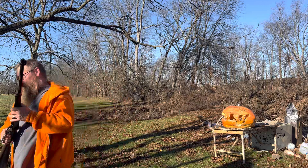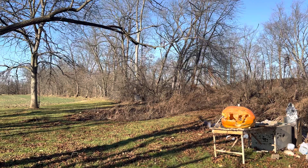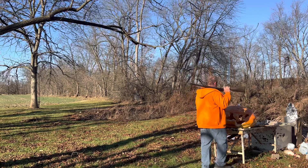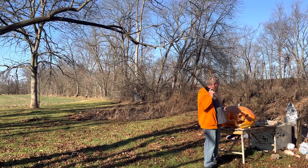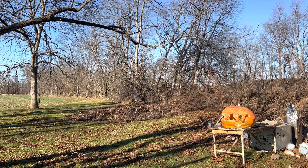About 12 yards here — no, less than that, maybe seven. Let's see what happens. That did a lot of damage to the pumpkin, must have hit low. Try again, try one more time, then I'm gonna move up.